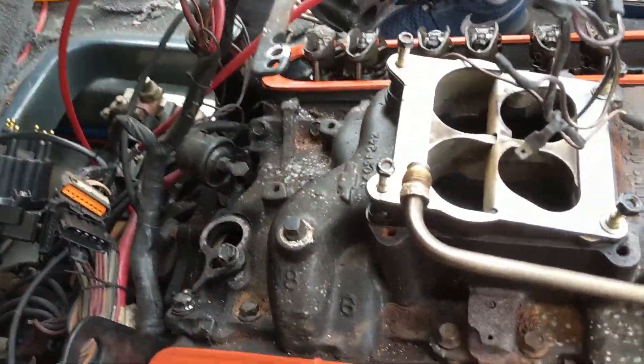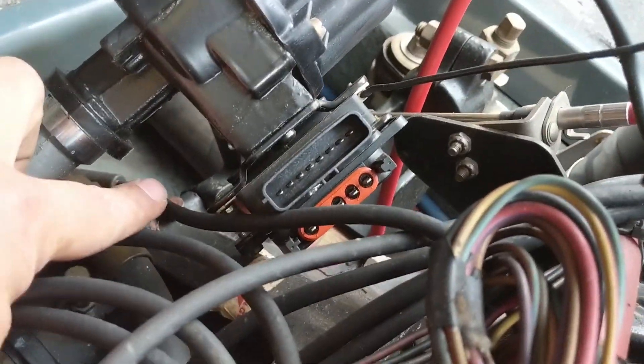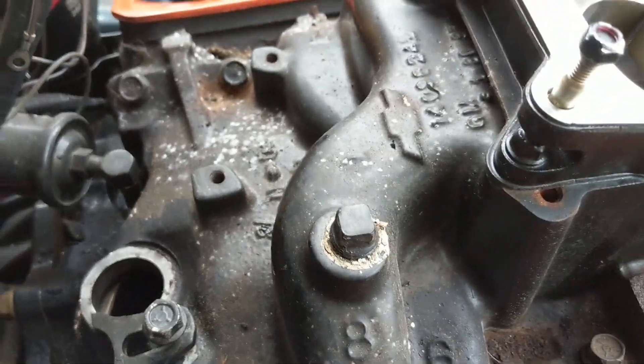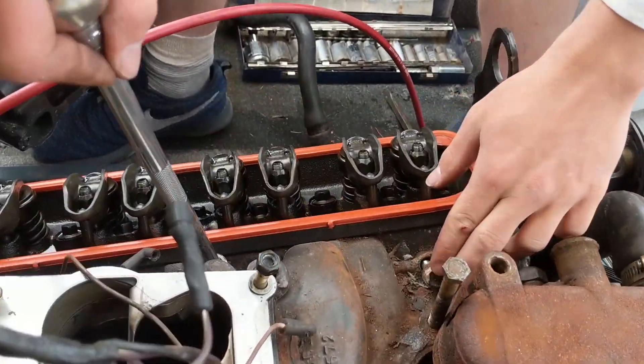We pulled the distributor out — probably improperly. We marked its position with chalk so we know exactly where it goes back. Nate is loosening all the intake bolts — just loosening them, not pulling them out — and confirmed the intake bolts are all loosened up.